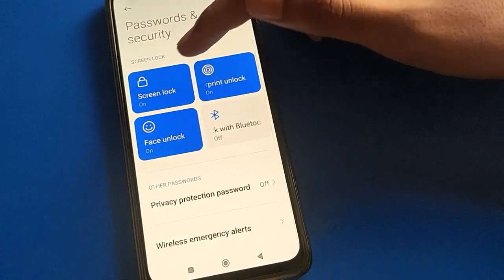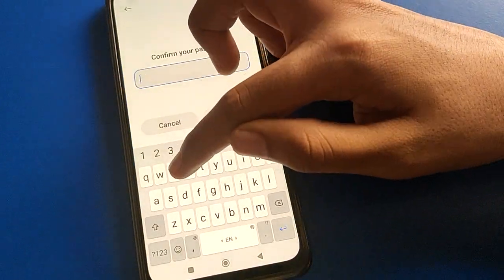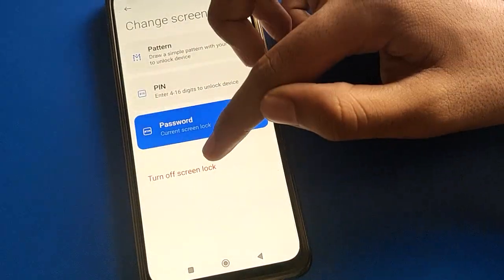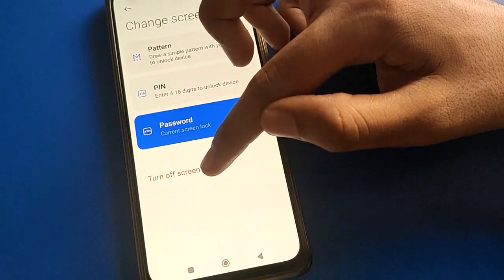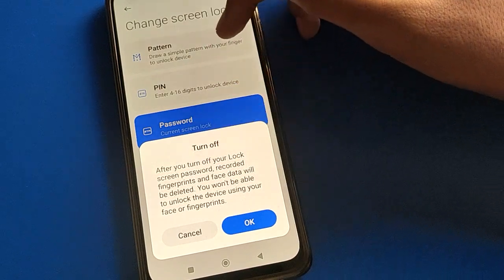After opening Password and Security settings, open the Screen Lock setting. Enter your device password. After entering your password, you can change your password, or click 'Turn Off Screen Lock' to remove it.